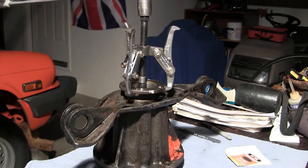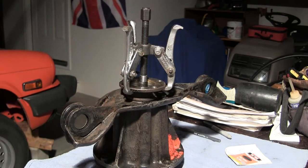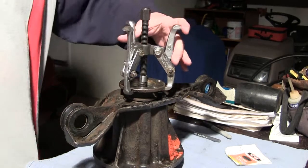I'm going to pull the pinion flange. Done. There's no pressure on that at all.